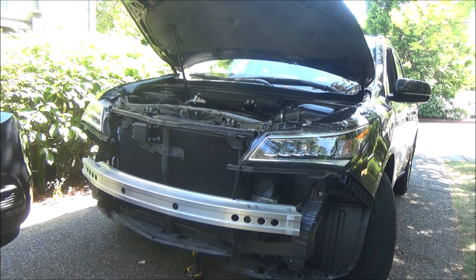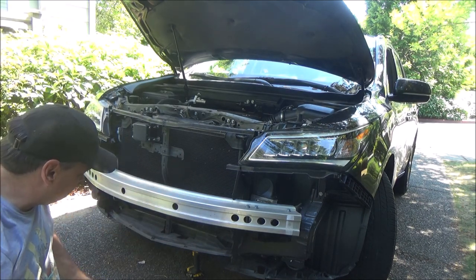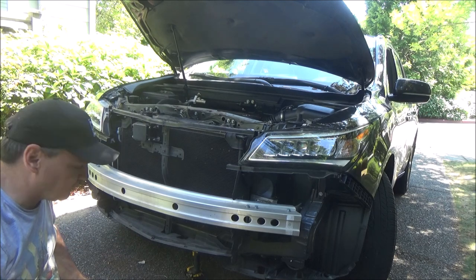You can see the parking sensors all wired in. If you follow them back, there's a single plug right here that I can just squeeze and pop loose. And with that, the front fascia is off. I can set that aside, and now I've got room to work in here to finish putting this transmission cooler in.